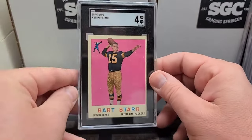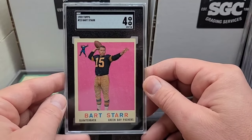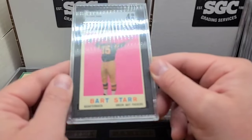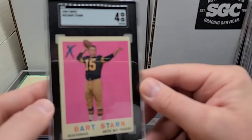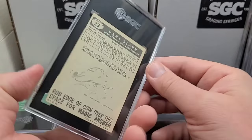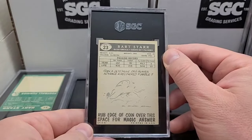Original Bart Starr card — third year Bart Starr, '59 Topps, the rookie being a '57. I have one that's almost falling apart — I'm going to get it slabbed up as just authentic. That's a really nice looking four, very, very nice looking four. Good example, great color.